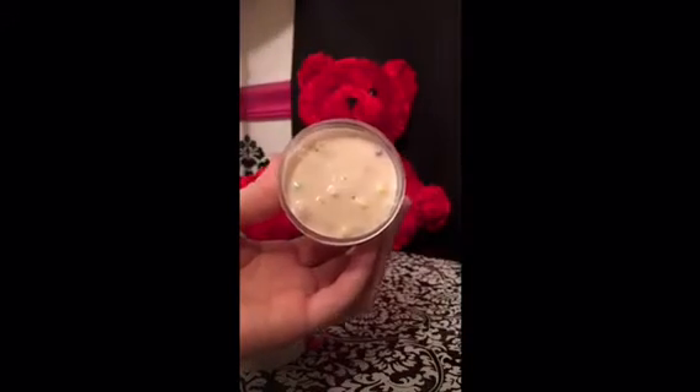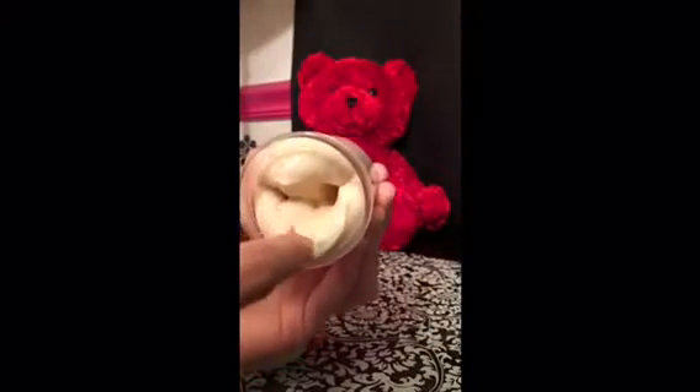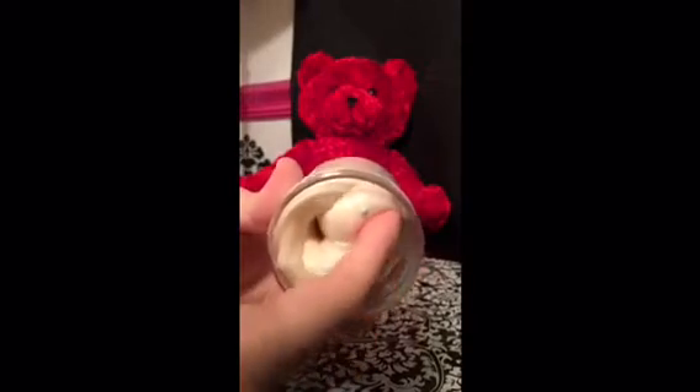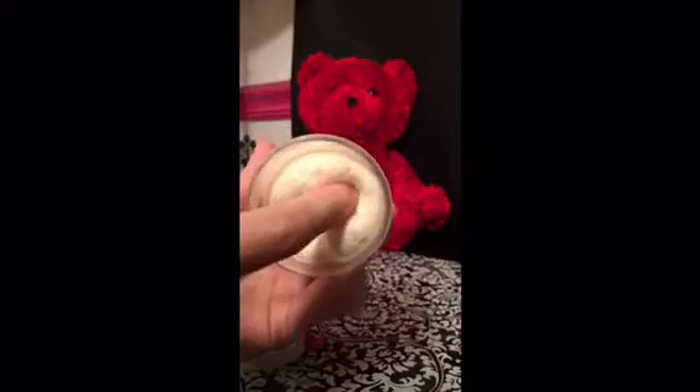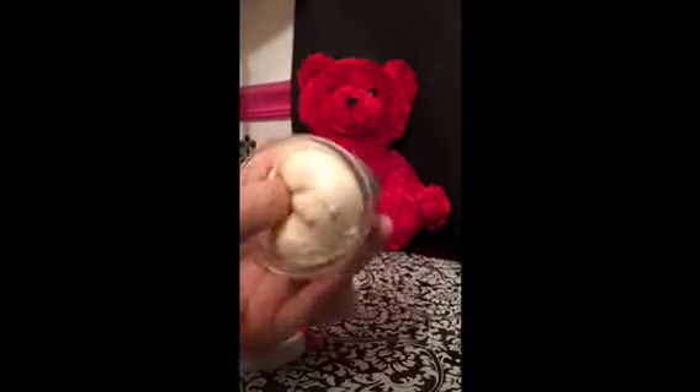Now I'm going to poke it so you can kind of see the texture. It's very, very soft but not sticky, and it does have those foam beads in it so it crunches.